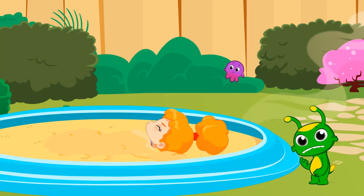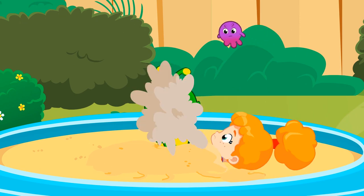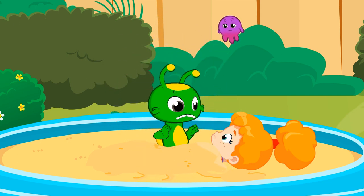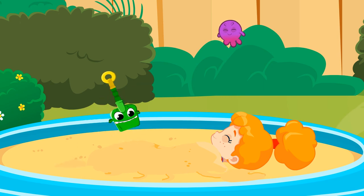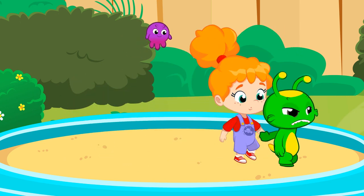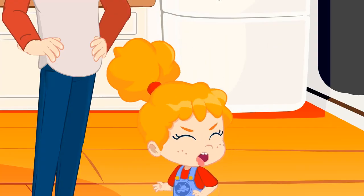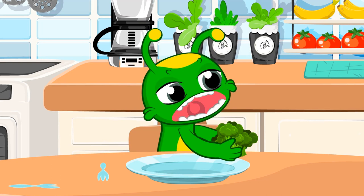Groovy, you have to help Phoebe get free. A shovel is just what we need. We can tell how hungry Groovy is by how he runs. What's wrong, Phoebe? Don't you like broccoli? Broccoli tastes great. Right, Groovy?